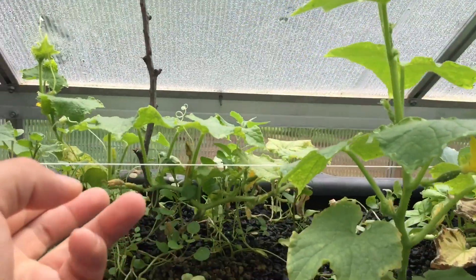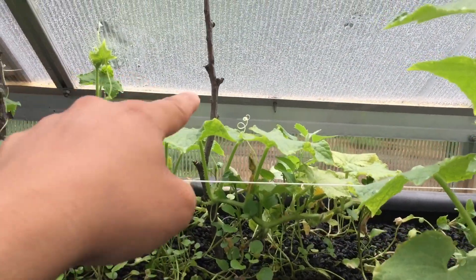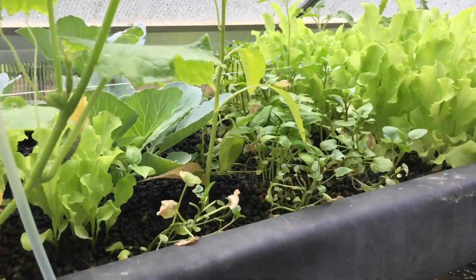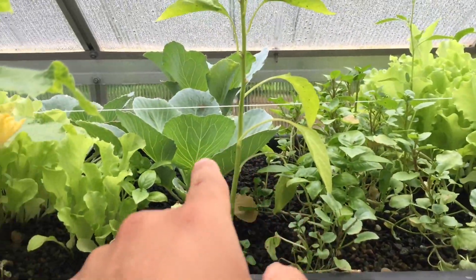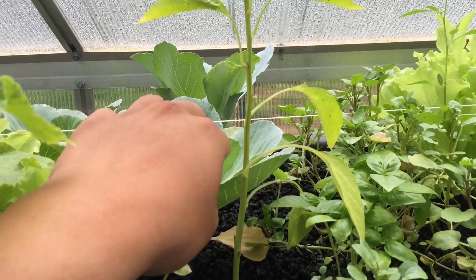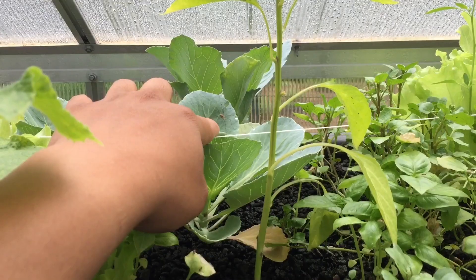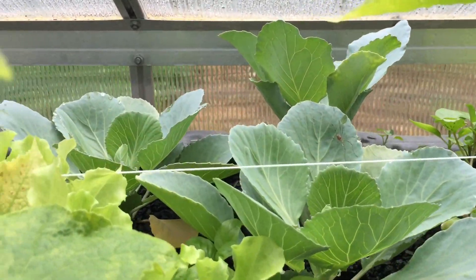They're starting to climb anywhere. I pulled a little rope here for them to climb, and a branch here for them to climb as well. And then we got our cabbage in the back going very nicely. There's a big old spider right there.